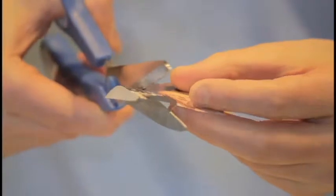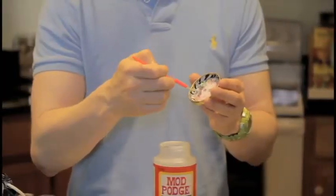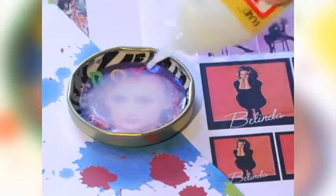Cut out whatever awesome images you want and glue them inside your lid with some Mod Podge. Be sure to coat the top too. Let that dry before filling it up with dimensional magic.